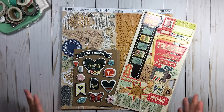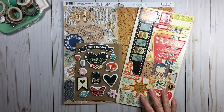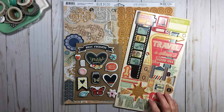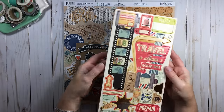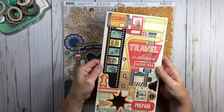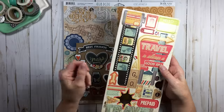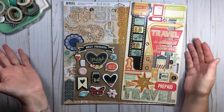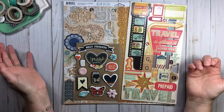Basically, why I ended up doing this is because when I sit down to scrap, I didn't want to pull out 85 different packages to get what I wanted for my layouts. I do a lot of mood and feel — I don't do a lot of theme. I scrap some theme, some manufacturer, some collection, but primarily by color — henceforth why I did color binders.